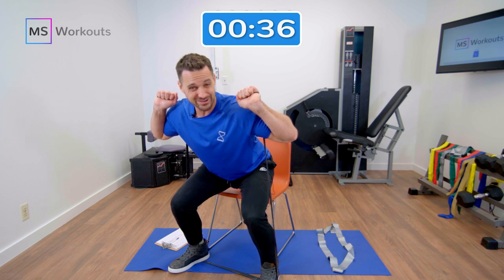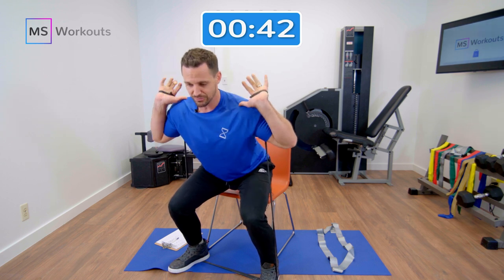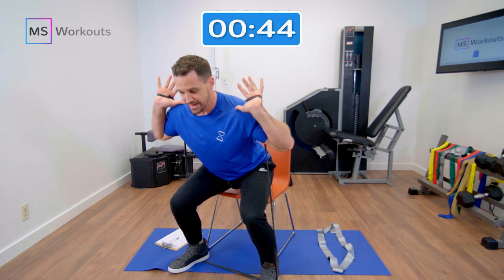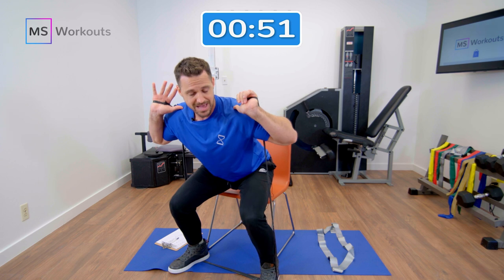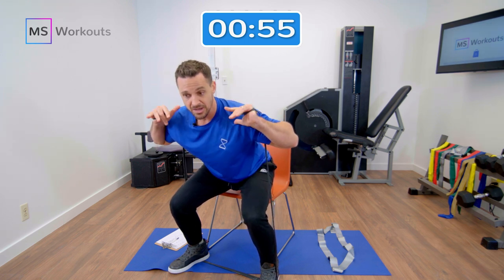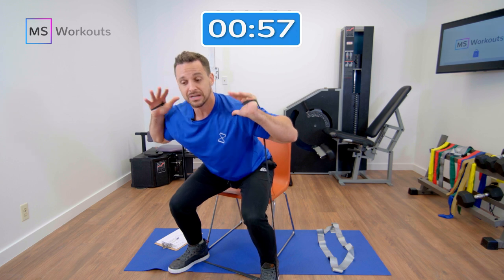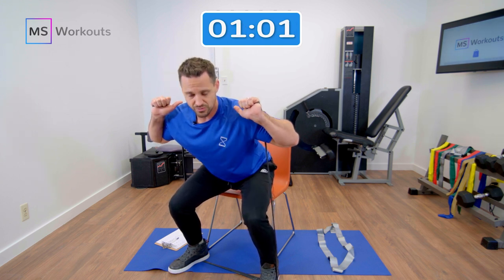That burn that you feel right now is literally stores of sugar being utilized to produce energy. That leads to insulin sensitivity and fast metabolism and great results. Heart rate's going to start to jump. The goal is muscle failure — when you get to the point where you can no longer hold in this position, just slowly go to the seat, notate the time, and then jump back in with your best effort. When you can't engage anymore, disengage and jump back in, always remembering that first time you reached muscle failure.